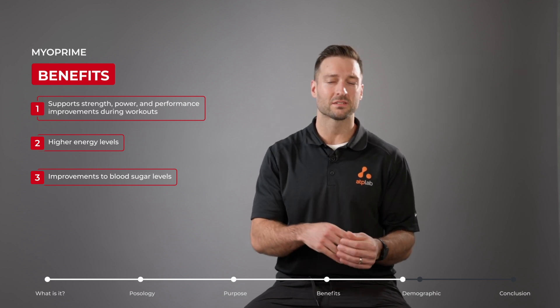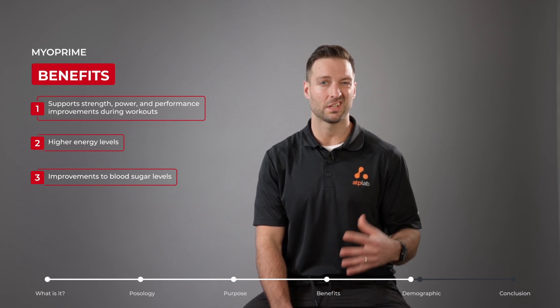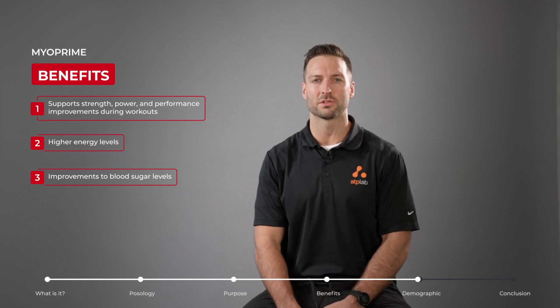Because of these brain health benefits, as well as the loss of muscle that occurs as we age, Myoprime can also be a very useful supplement for elderly individuals who want to retain lean muscle and support their long-term health.